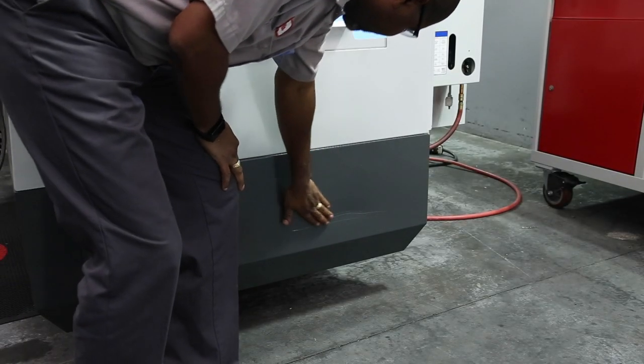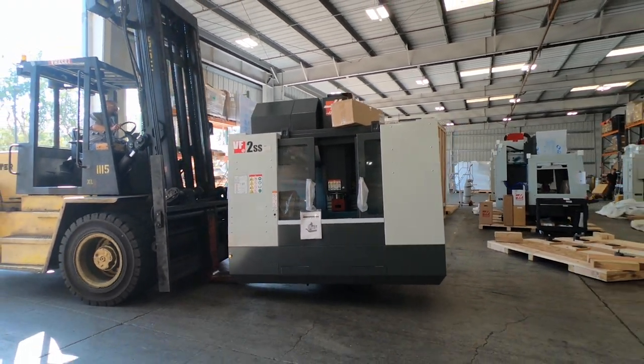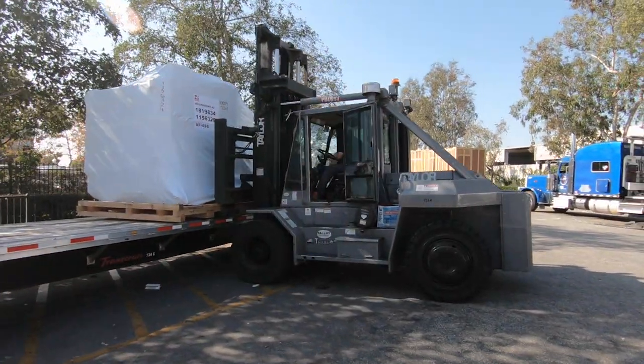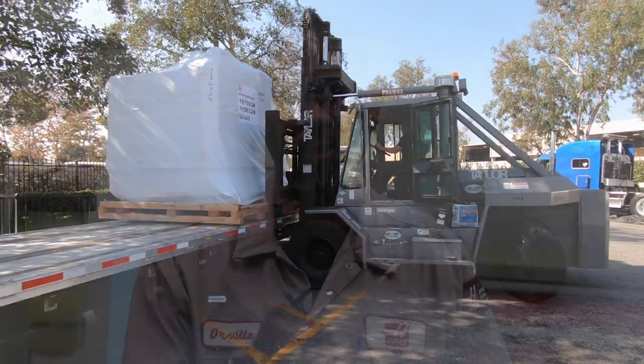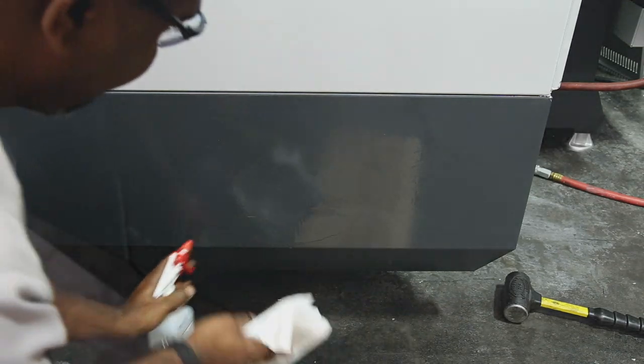Occasionally a machine will arrive at a customer shop with minor damage to the sheet metal enclosure. Usually this happens when the machine is loaded or unloaded, or possibly by the way the machine was strapped to the truck during transport. Rather than assume you need to order a replacement sheet metal panel from the factory, most times the damage can be quickly repaired and the customer will not be waiting several days for a part. Repairing the damage on the spot will allow the customer to start using the machine and avoid a return trip from yourself or your HFO.